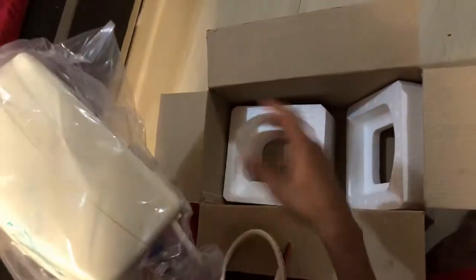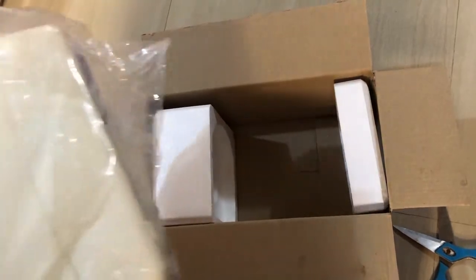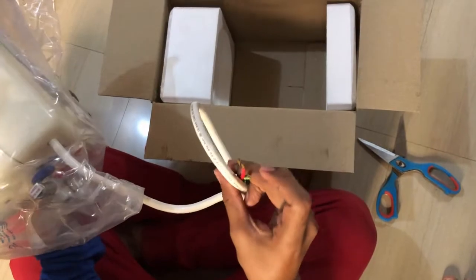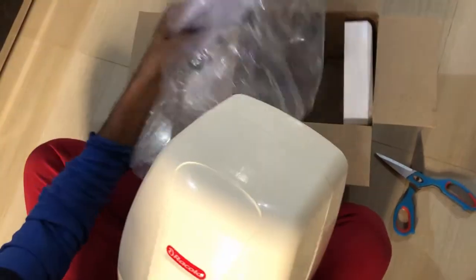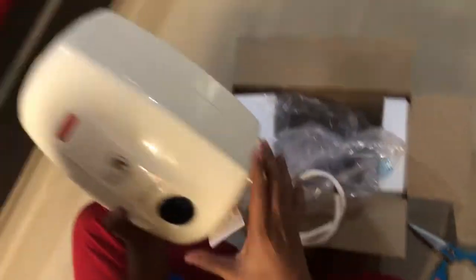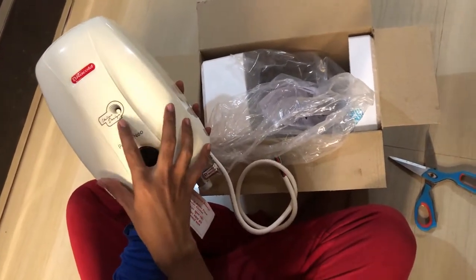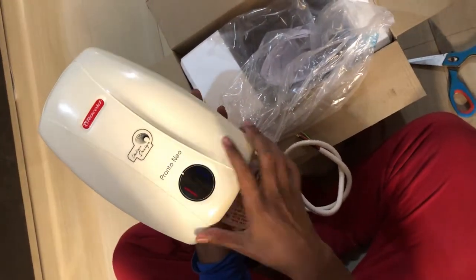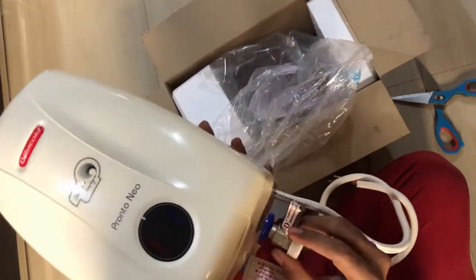For safety, there are foam inserts inside the box which keep it safe from harsh handling. Here is the power cable which goes into the power point. On the water heater itself, we have the Racold branding, 'Italian design' mentioned, and the model name Pronto Neo. Now moving on to the lower side of the geyser.